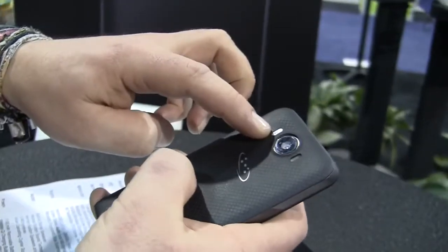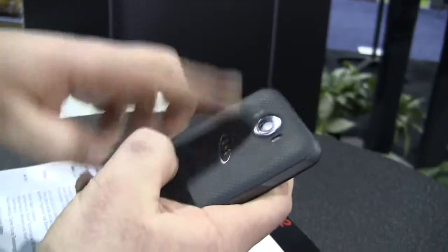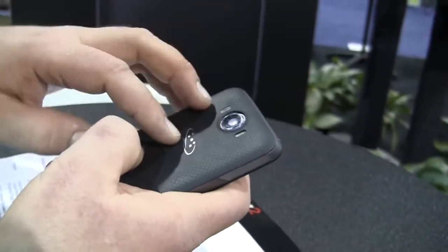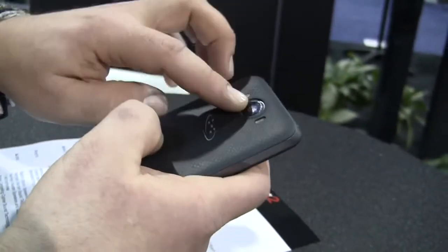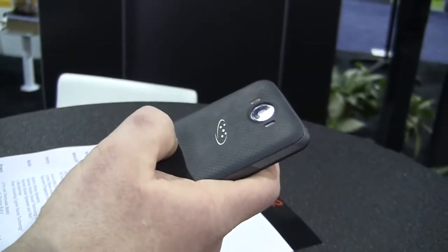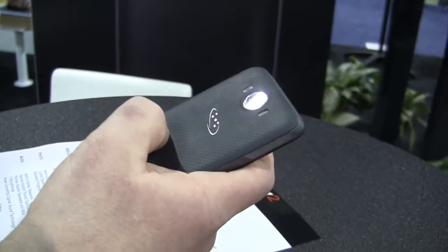Going over to the back, you have a light sensor right here. This is a 21 megapixel camera — not from Sony, but my guess would be Omnivision or somebody else from Taiwan or China. Still optical image stabilization integrated and autofocus. There is your dual-tone LED flash, so nice for skin colors.